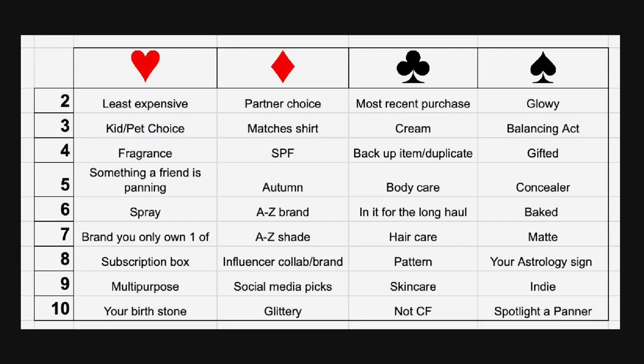I have my deck of cards — this is a brand new deck, so I've given it a couple of shuffles because new decks come in numerical order by suit. I'm going to keep shuffling while I pop the main game board up on the screen. This part looks a lot like last year. Emily has the two through the ten divided out by suit and she randomizes each of these every month, so this game board changes every single month. I can see a least expensive product, most recent purchase, an A to Z brand or A to Z shade. I'm nervous and excited — let's see what my five cards are going to be.